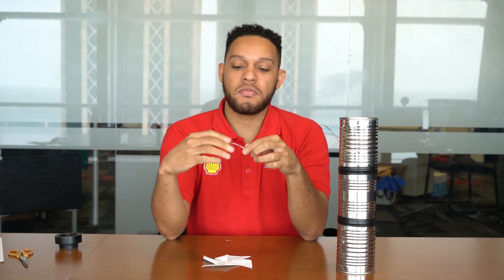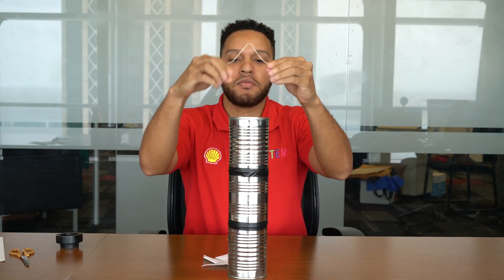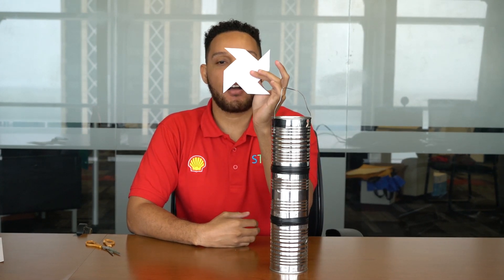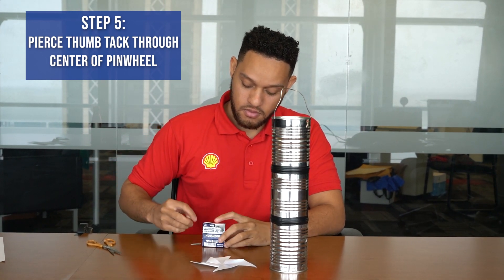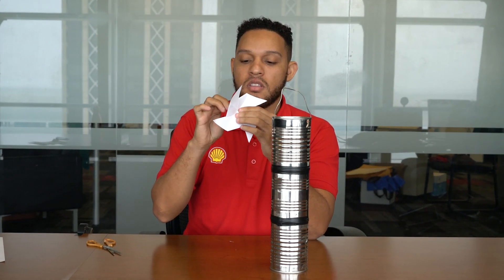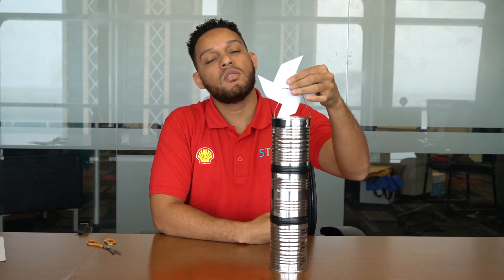Next we're going to take our paper clip and we're going to open it out and we're going to attach this to the top of our tower. Next you're going to take your thumbtack and place it at the center of your pinwheel, and that will be your axis of rotation. And then you're going to attach your pinwheel to the top of your tower.